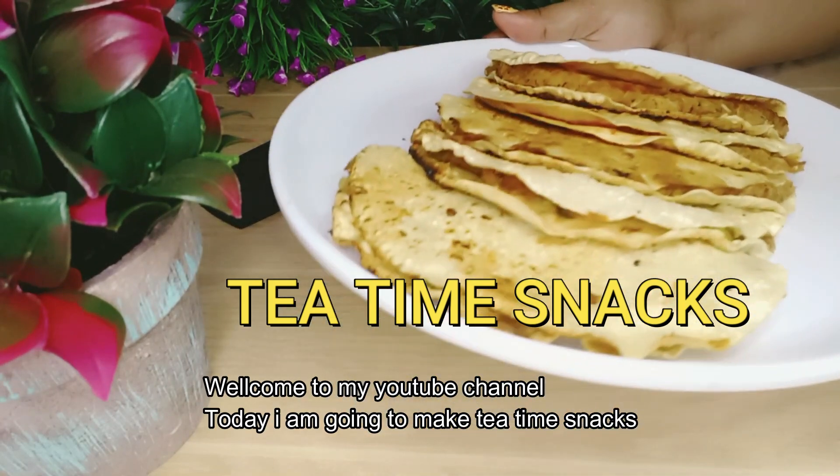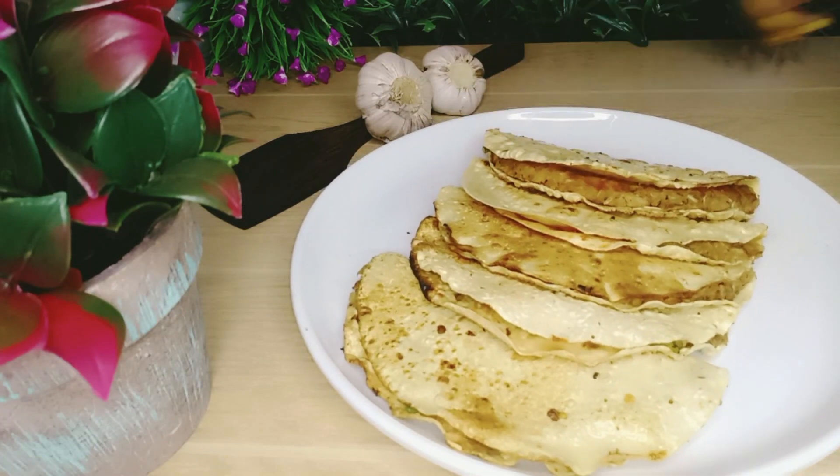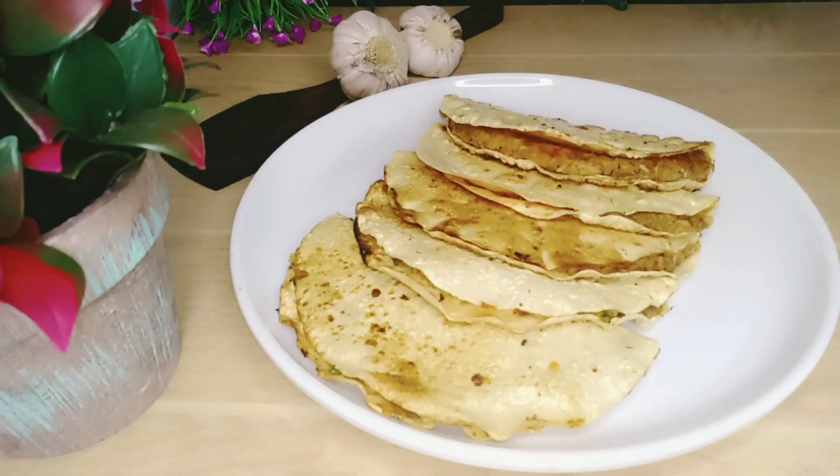Welcome back to my channel! Today we are going to add a good recipe. We are going to make a tea time snack.